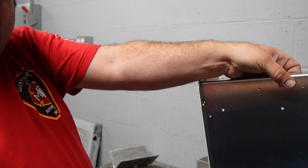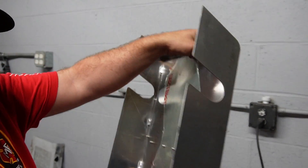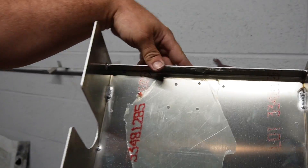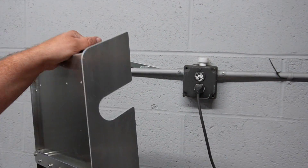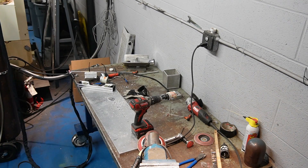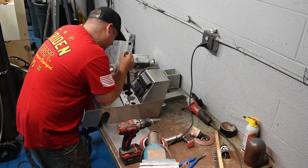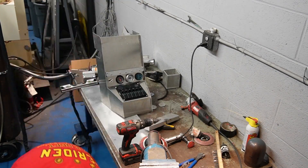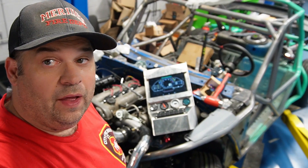We got both sides done. Now it's time to drill the holes for the gauges and for the power cable, then bolt everything together and see what it looks like. Got all the holes drilled and it's all put together — let's take a look at what we got.